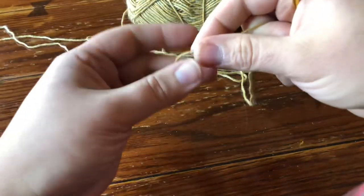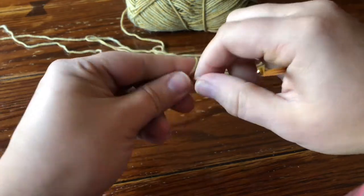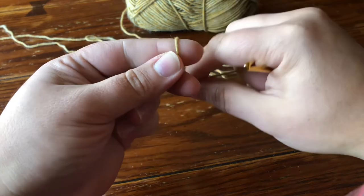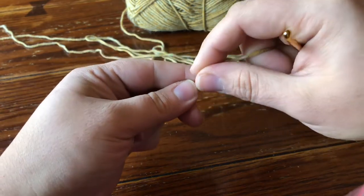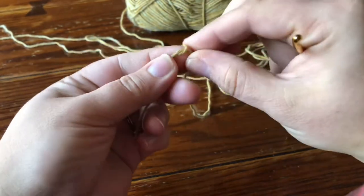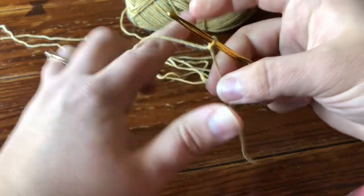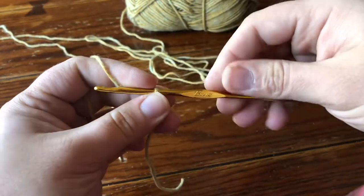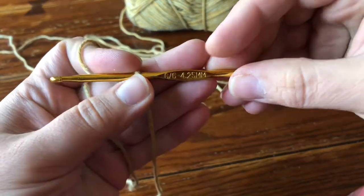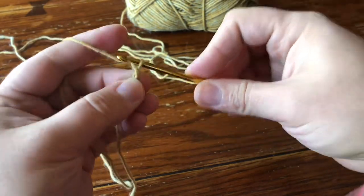Hey guys, this is Rachel with CypressTextiles.net and today I'm going to show you how I make the motif for my geometric lace blanket. All the hexagon motifs are the same except for the half hexagon, so this is how you make the full hexagon motif. I'm using Shape Kiss River Washed yarn, which is a sport weight yarn, and I'm using a size 4.25 millimeter hook. You may use a different hook size for this yarn, but this is just the one that I prefer.